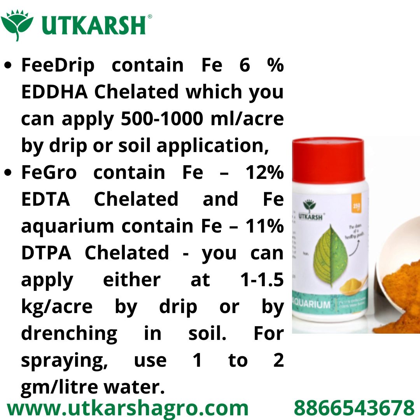Feed Drip contains Fe 6% in EEHA chelated form, which you can apply at 500 to 1000 grams per acre by drip irrigation or by drenching in soil.